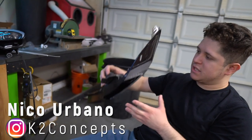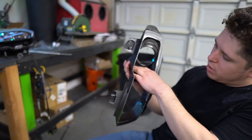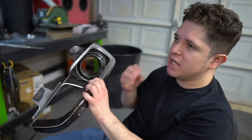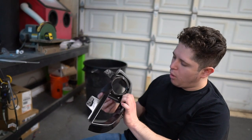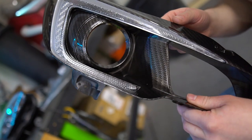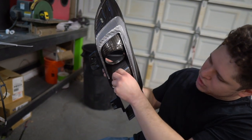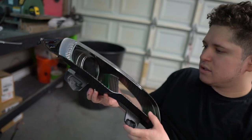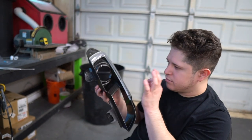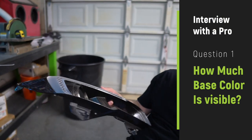When it comes to hydrographics, the problem is when you dip something through a part there are going to be air pockets, just by the nature of dipping. If air gets caught it's going to create a void. What we did here is drill a little — about 8/32nds inch — hole. It has to be big enough to let air out, but not too big. The air escaped and the pattern went in as far as it could. Without that hole, there'd be a giant spot where the air got trapped and the pattern couldn't adhere to the part.